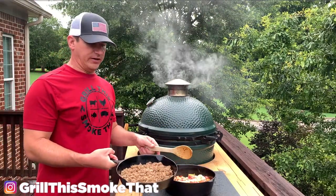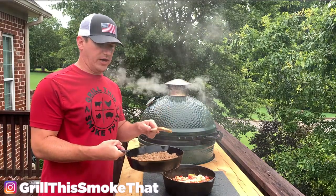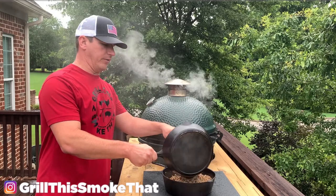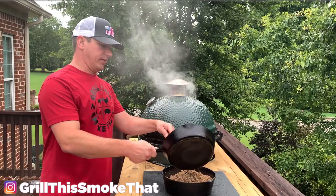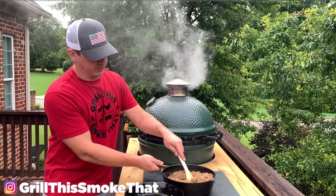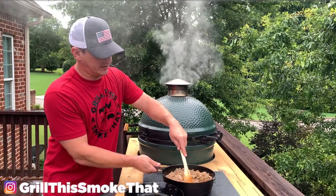The final ingredient for me today is some browned hot sausage. It could be your first ingredient, but I went ahead and browned this this morning so I wouldn't have to worry about it. It can absolutely be browned in the skillet — get the grease out and then put all the other ingredients on top. We're just going to mix all this in.